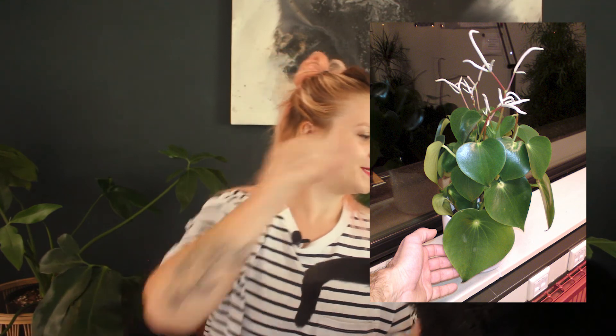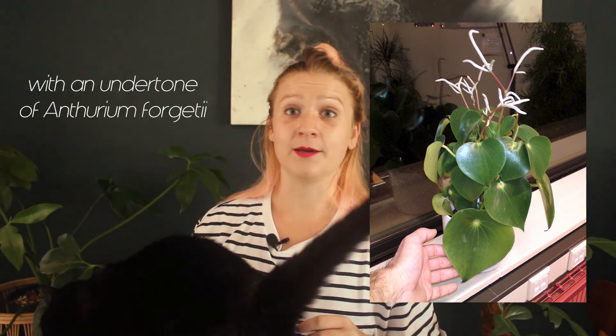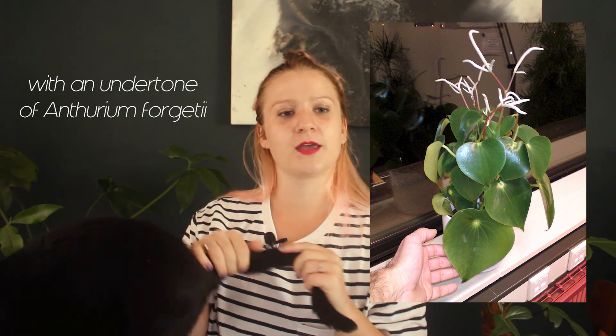The actual last plant on the list is Peperomia polybotrya — I think they're also known as raindrop Peperomia. These are really cute; they're sort of a really stubby little heart, but a heart shape nonetheless. They look a lot like a Pilea peperomioides but just with a little point on the end. So if that's kind of your jam, I would suggest one of those.